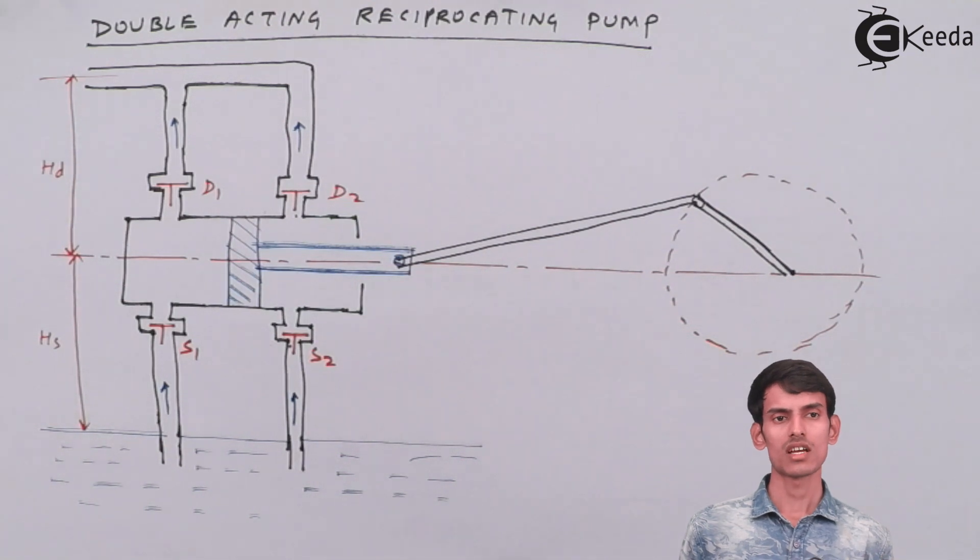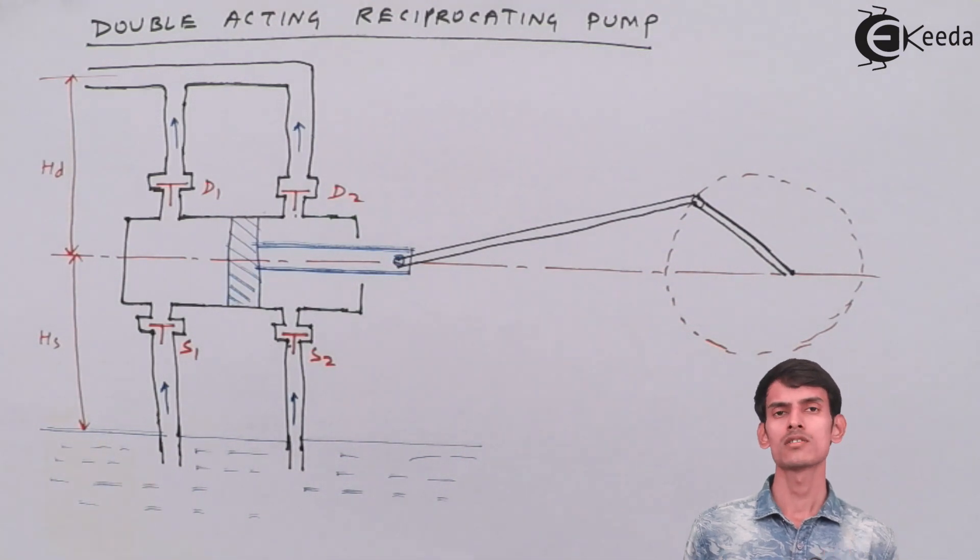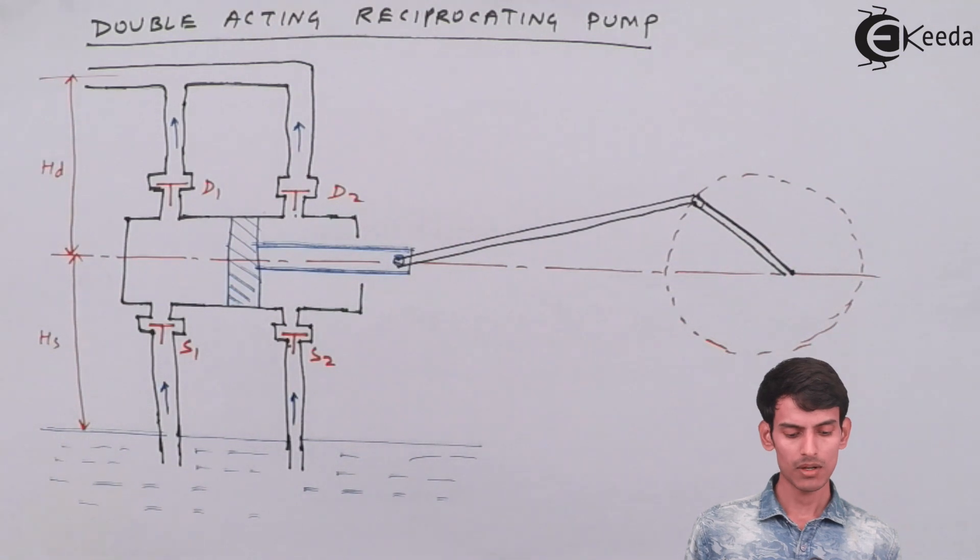With a double acting pump there is continuous output of water — it is not like water is coming, stopping, coming, stopping. It will be continuously delivered. This is the main advantage of a double acting pump.